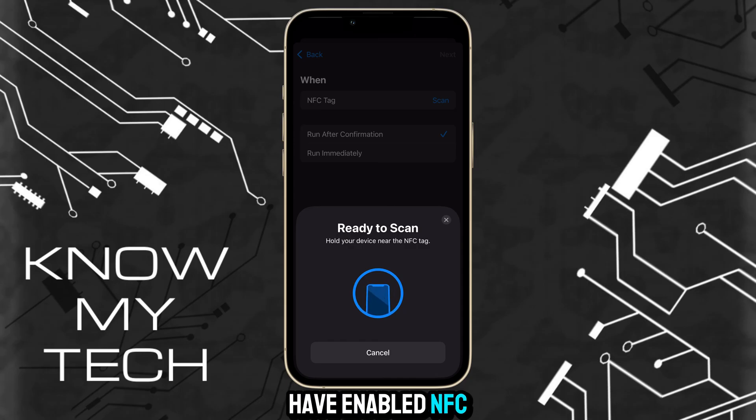And now you have NFC enabled for your device. I hope this helps, and if it did, please hit the subscribe button below — it really helps me out.